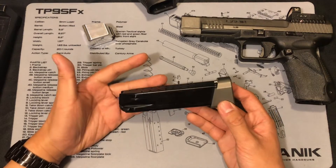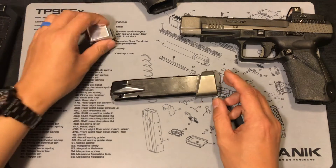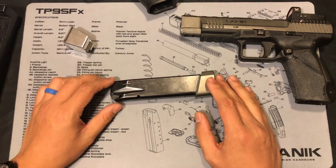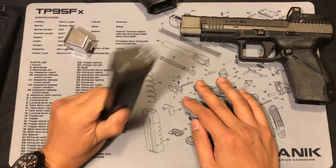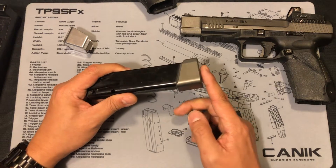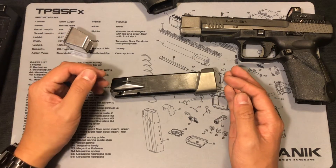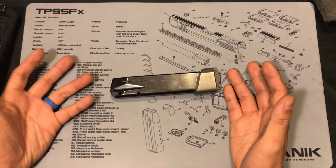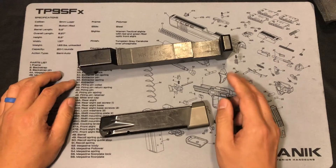I want to make a correction: in my first video I said the Terran Tactical baseplate is compliant with the 140mm competition requirement, but it turns out it's not. I had an experience with this at a major competition match this summer. I thought it was fine, but it turns out there's a thing called the MET gauge — the competition MET gauge, which is the official USPSA MET gauge.